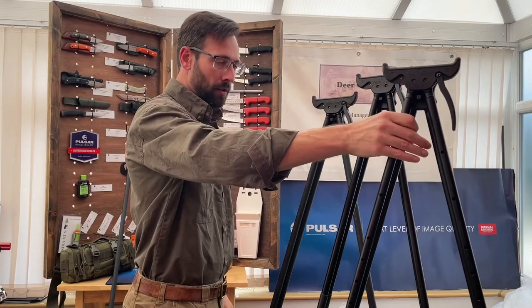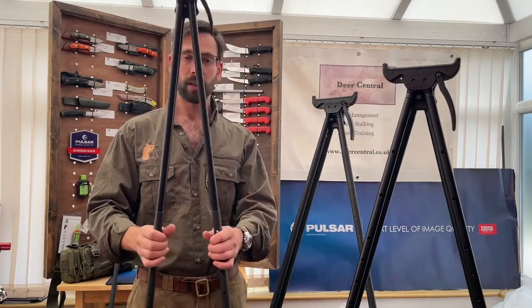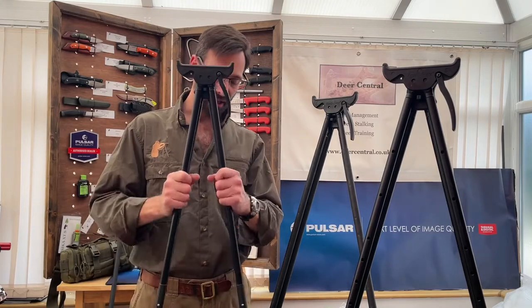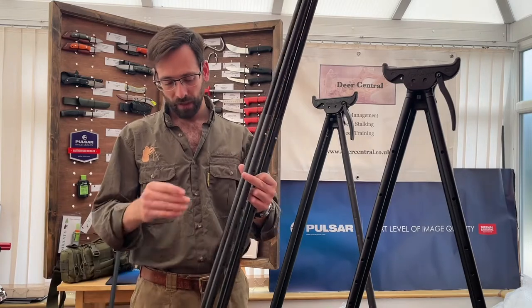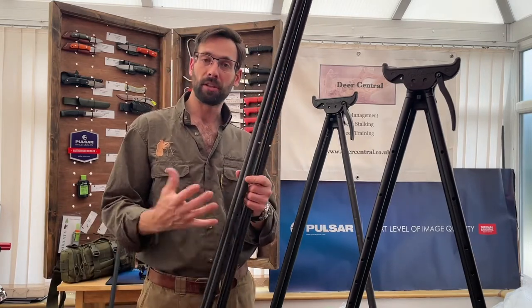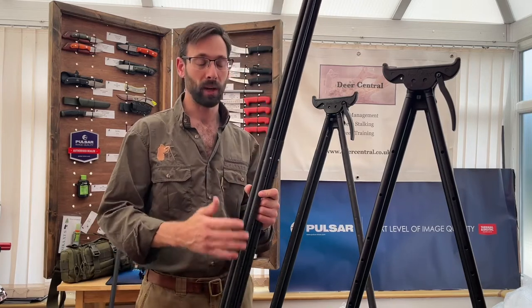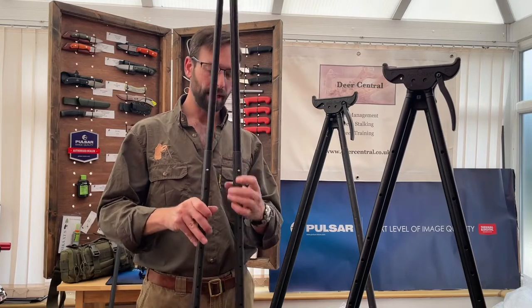On to the Journey. The Journeys are just as stable but they have three sections to the legs. The middle section is carbon fibre, which means you get a bit of a weight saving compared to the Elite — they come in at just over a kilogram.